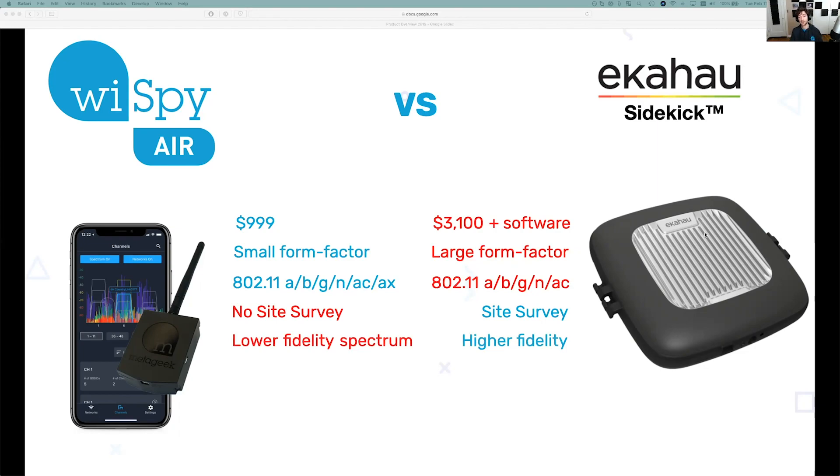The Ekahau Sidekick does have a higher fidelity spectrum analyzer, and I'll show you some examples. It's basically an enterprise-grade access point on your hip, and you certainly pay for that. But in my opinion, about 90 to 95% of the jobs to be done, you don't need that high-quality spectrum analyzer.